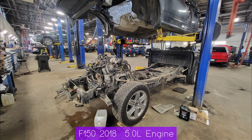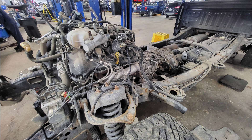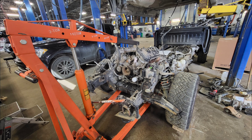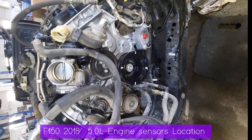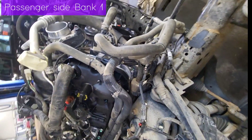Hello guys, I'm Mechanic Pride. I'm working on this truck, a 2018 F-150. It was toasted with the engine light on, so I'm replacing the engine. Today I'm going to explain engine sensor locations.